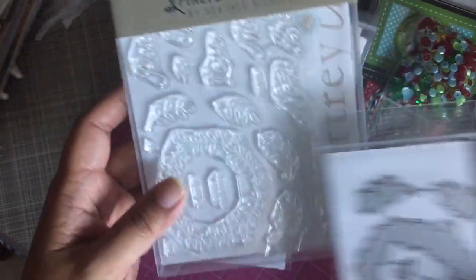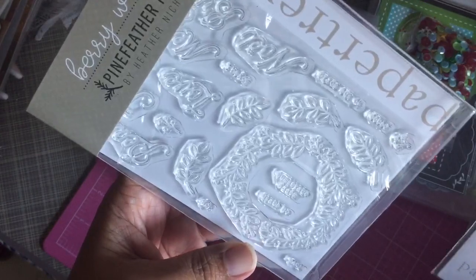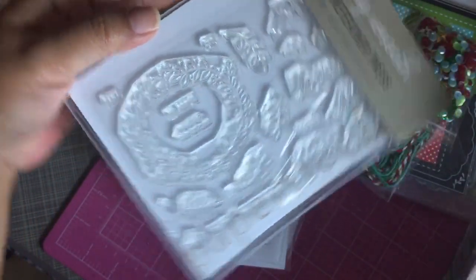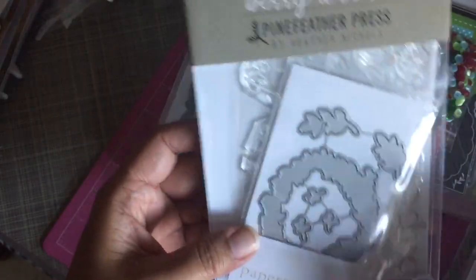This one is the berry wreath — of course I have plenty of wreaths already, but I wanted to try this one out too. I'm obsessed, I know. I got the die as well as the stamp set.